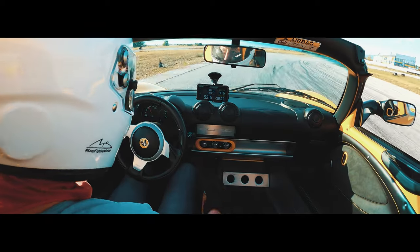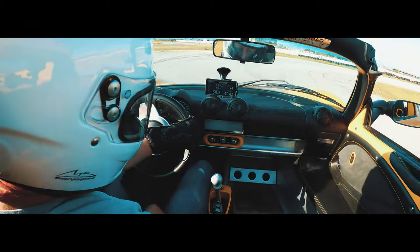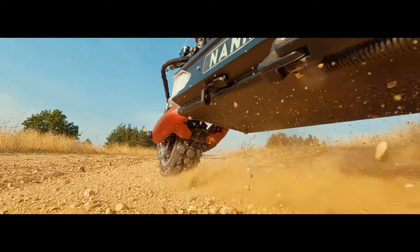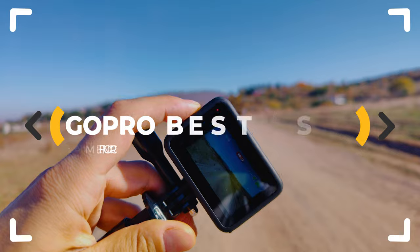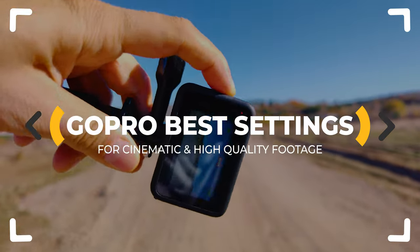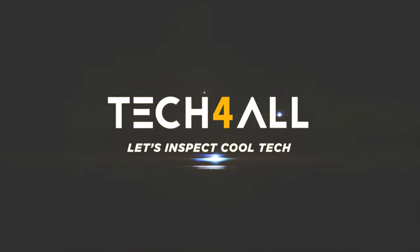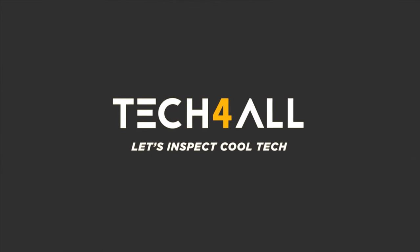Which are the right settings to get the most out of your GoPro? Forget about giving away hundreds of dollars for accessories and simply spend these few minutes to get to know GoPro's settings really well. Hey everybody, welcome to the channel. I'm the Tech Mischke.